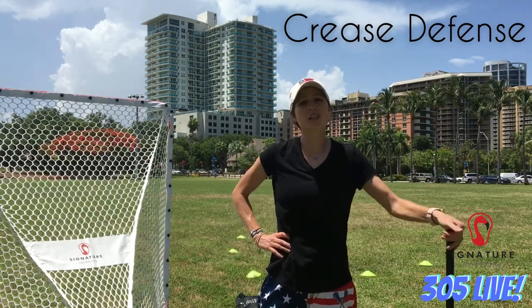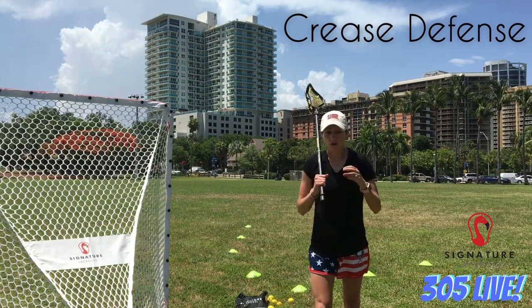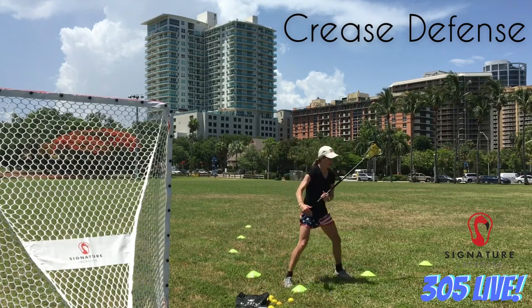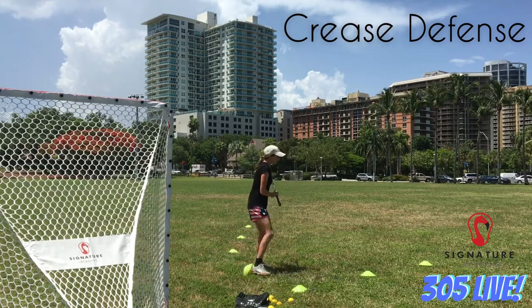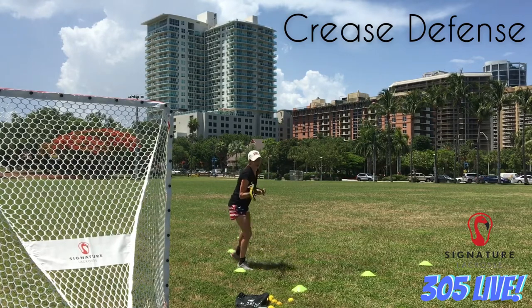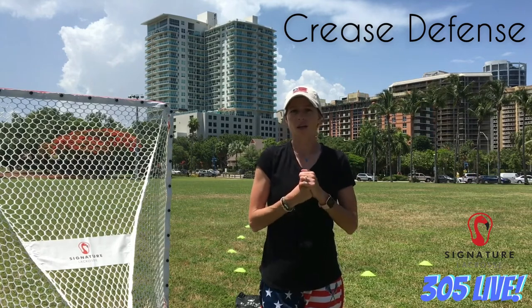Those are the three drills for crease defense. I really recommend you go back and watch the 1v1 defense video, because all those same concepts apply with just the little caveats of being on the crease. Quick recap: if your girl doesn't have the ball, see ball and see girl with your body in the right position. If she does have the ball, beat her to goal line extended, make contact, and keep her out behind. If she gets in a little bit, force her up the eight — don't open your hips toward goal. Don't let her bring you up and get under you; step back and get your stick over. Hope you guys enjoyed. Thank you for attending today. Have a great 4th of July weekend and I'll see you guys next time.